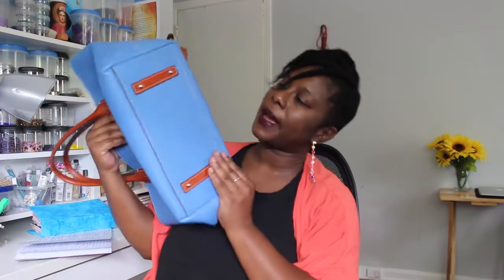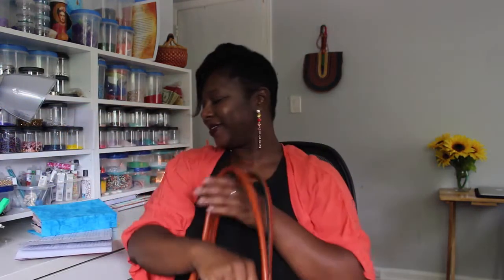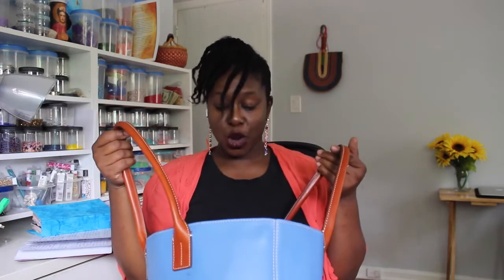There are three of them, so you get your privacy. It has feet on the bottom. Like I said, I have no complaints. It comes in a variety of colors, all my things fit in there, and there was so much more room for additional items — just a really nice tote.